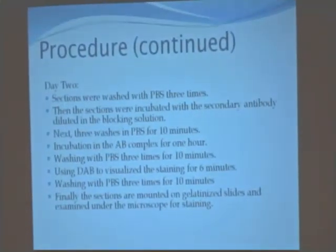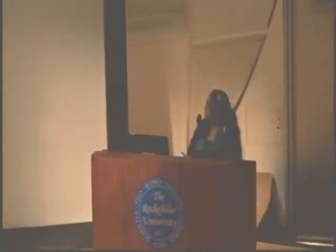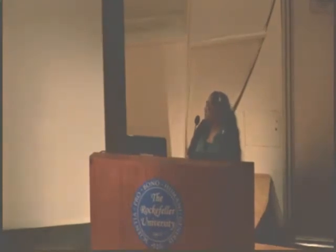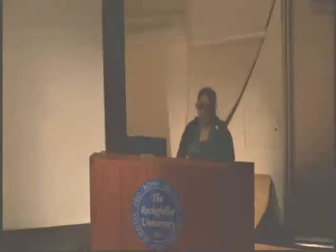After two days, we washed the sections with PBS three times, then the sections were incubated in the secondary antibody diluted in the blocking solution. Next, three washes in PBS for ten minutes each, and then we incubated the ABC complex for one hour, followed by washing the sections with PBS three times for ten minutes each.